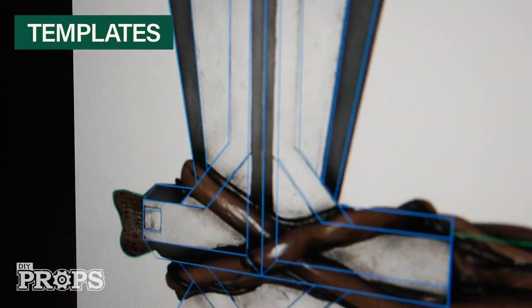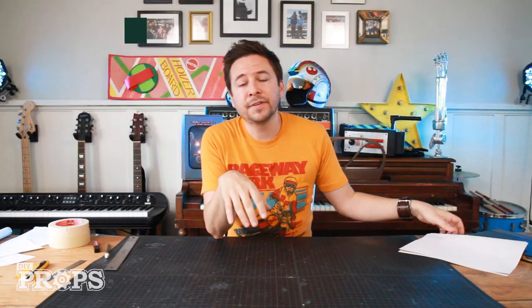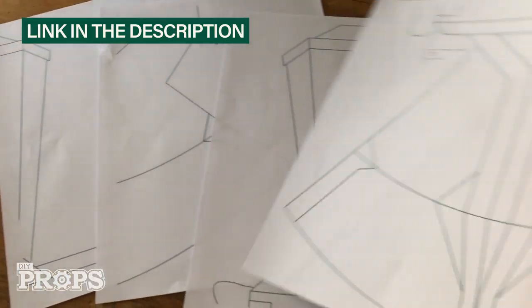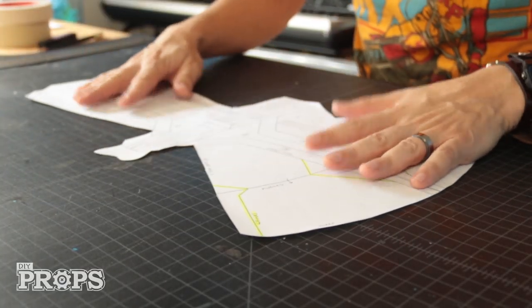The first thing I did was make templates on the computer by tracing an image I found. This is going to serve as the overall roadmap of what I'm doing. I printed these out and I just need to connect them together to make sure I got the size and shape right first. All right, so this is all connected.